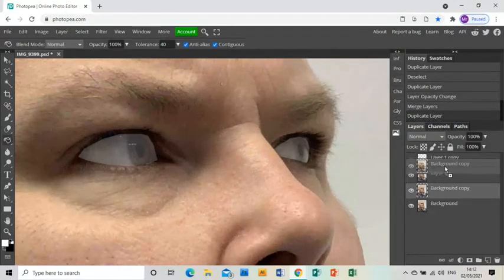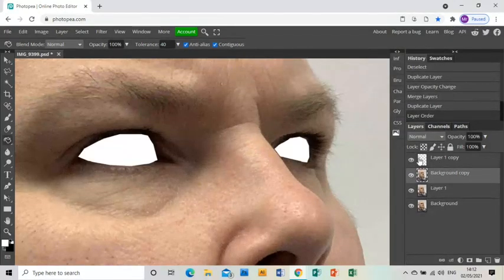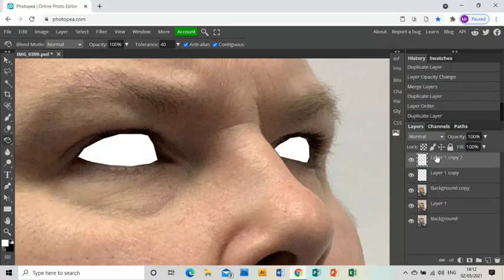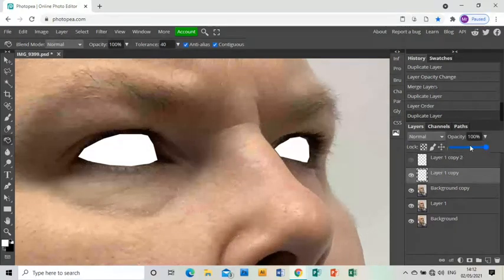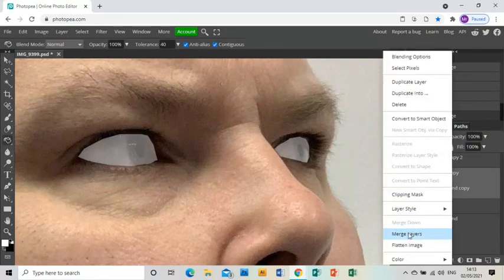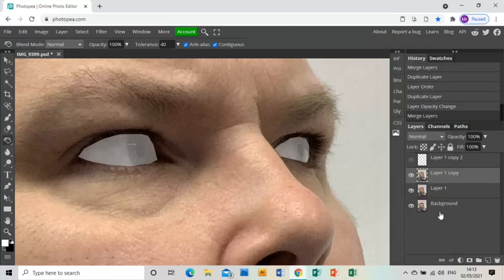I'm then going to duplicate the photo layer again and duplicate those eyes again, hiding that top layer. On this next set of eyes I'm going to turn the opacity down to 40%. Once I'm happy, I'm going to merge that and the new photo layer together.